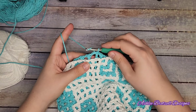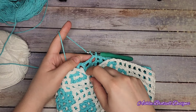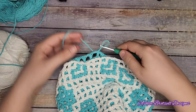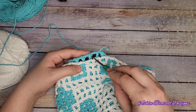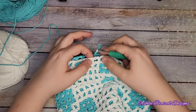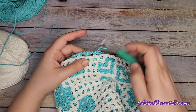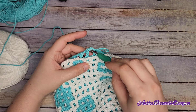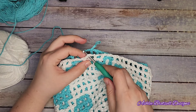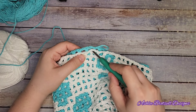Yarn over, and we are going to be putting one stitch into every spot. We'll use the window and we'll use the top of the double crochets on the main color layer - it'll be window, top of the double, window, top of the double all the way across. But we're also going to be locking it to the accent color layer. So whenever you have a window for the main color, you'll have a double crochet for the accent color, and I go through the V just like normal.